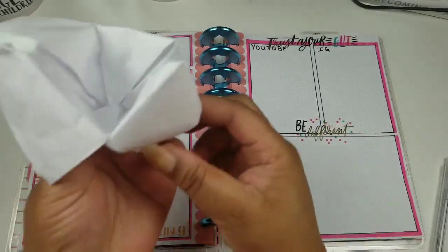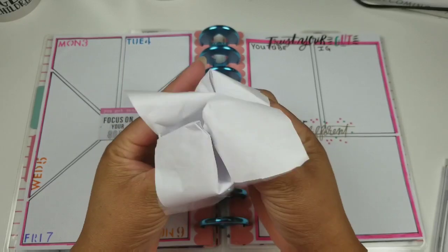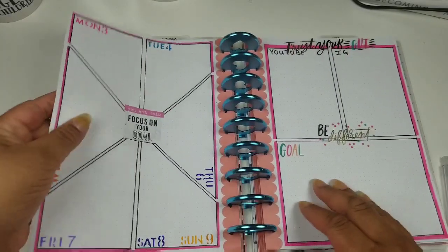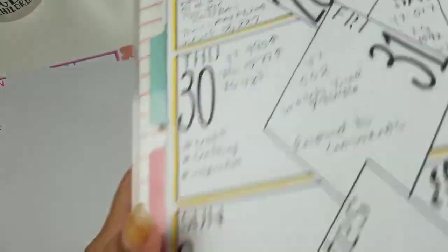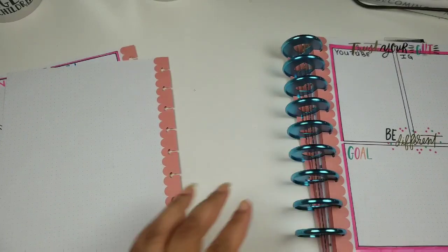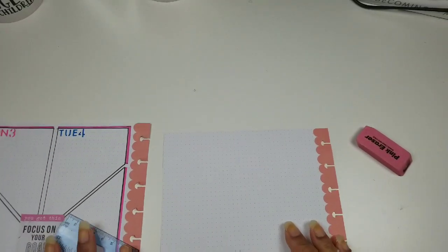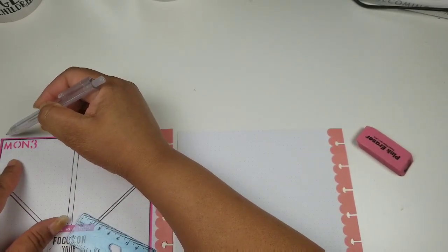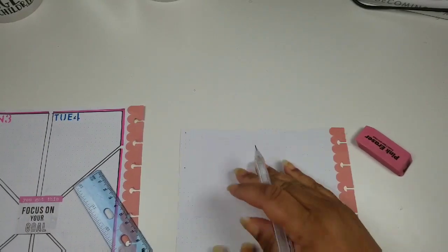I decided I want to do something similar to the fortune teller game — did anybody play this in middle school or elementary? We used to do it to see if a boy liked us, how many kids we'd have, what our favorite color was — just different things as kids. I decided I did not like my spread at all and had to do something different, so I'm measuring everything out, hoping it comes out the way I see it in my head.